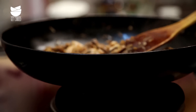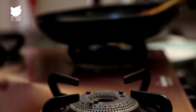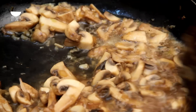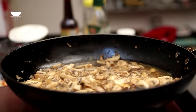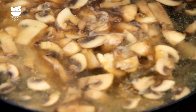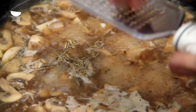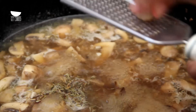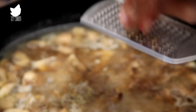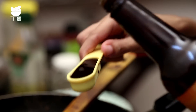Momentarily take the pan off the heat and add half a cup of wine, then return to the flame and let the wine reduce by about half. Now add the rest of the chicken stock and let it reduce a little. Add 1 teaspoon of thyme, the tiniest pinch of grated nutmeg, and 2 tablespoons of Rooster Sauce.